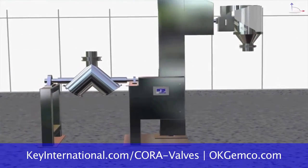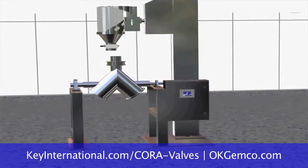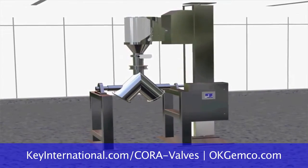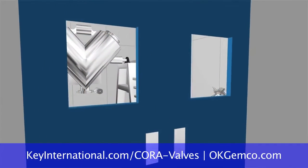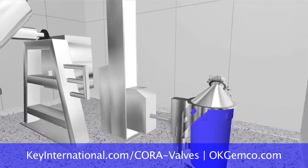There are two types of systems to talk about. One is a bulk system where you have large overhead bins and you're feeding down into big blenders. The second is what we call a manual system because you have to switch containers. Your containers can be bags, bulk bags, bins, drums, or totes.